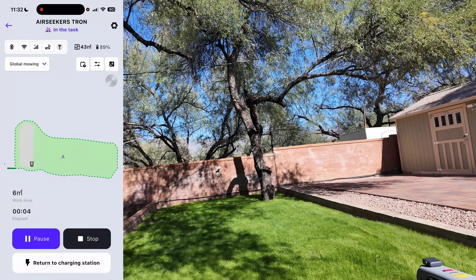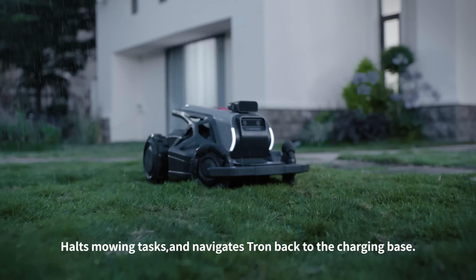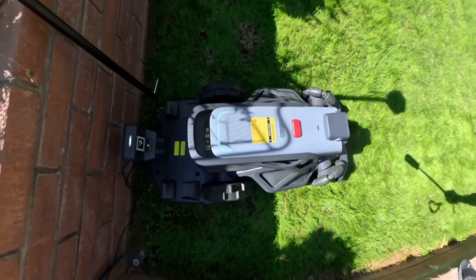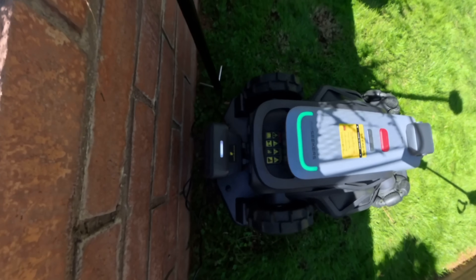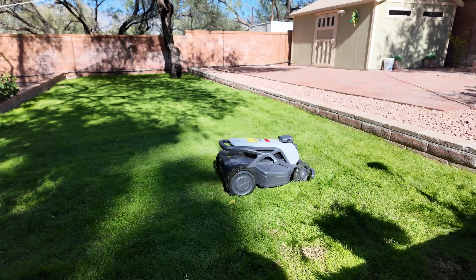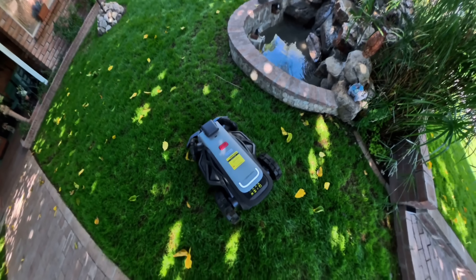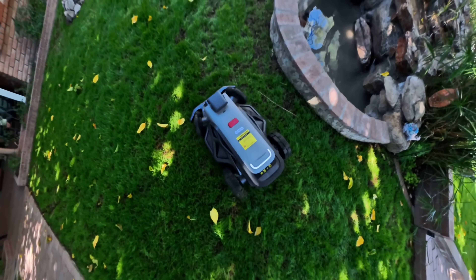Here are some extra features worth mentioning: Rain Sense stops mowing instantly when it detects rain, and Auto Dock returns it home automatically when the battery gets low. Both worked exactly as expected in my testing. I even simulated light rain with the hose and watched the mower instantly return to the dock — and we don't get much rain here in Tucson, Arizona, so that's how I had to test it.